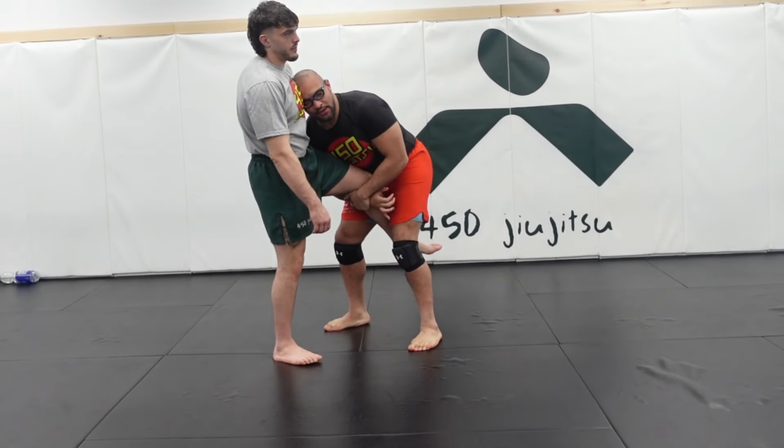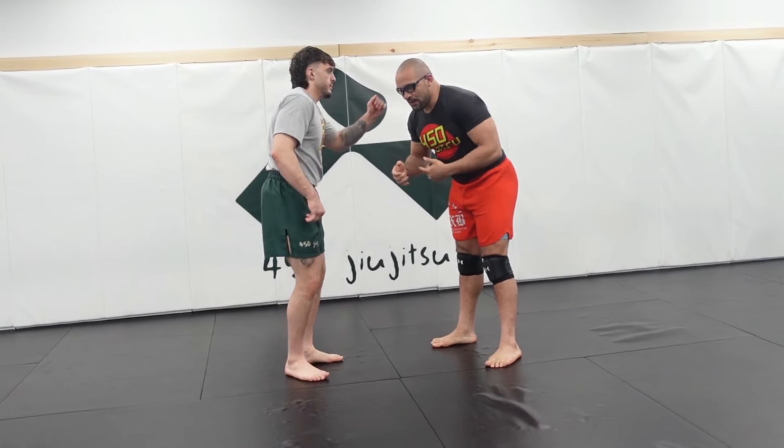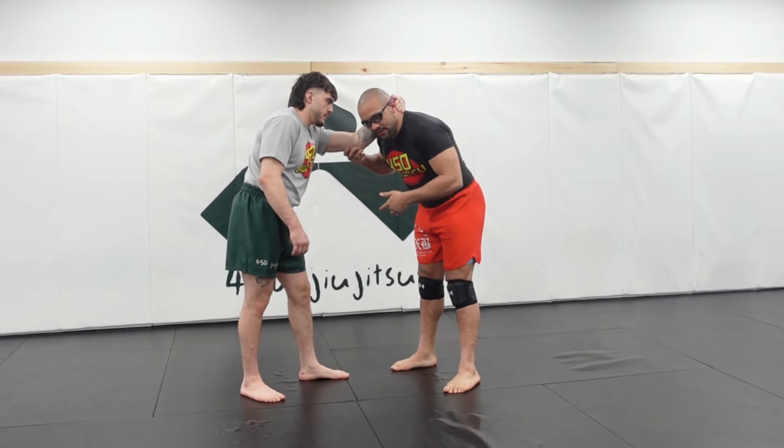Once you guys get that leg, try to keep your ear on the inside. We're not going to go over that single leg too much right now. We're just going to kind of play with the idea of chasing as he squares up.